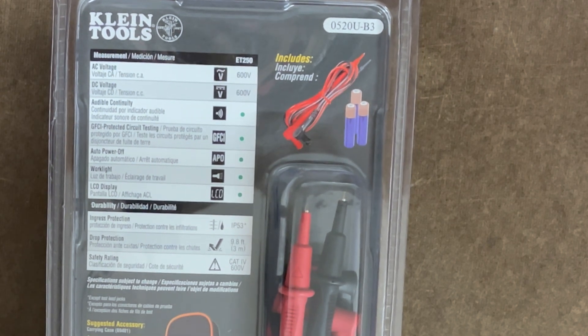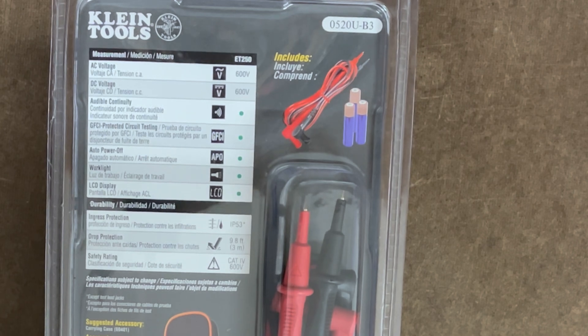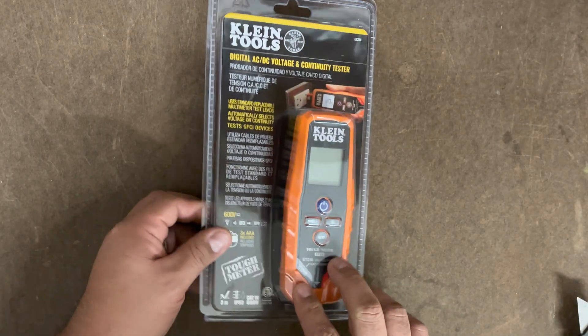Other items it talks about include durability, drop protection, safety, and ingress protection — so that's pretty good. Now that we've had a chance to zoom in on it, let's go ahead and open this and see what it's like.